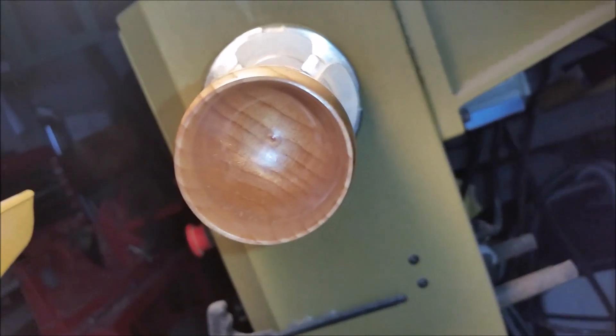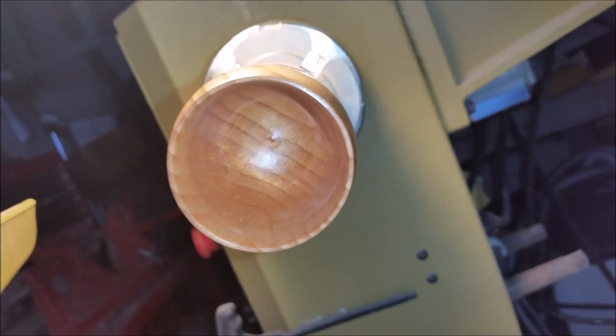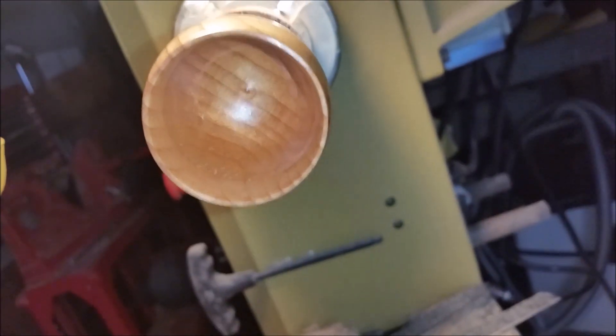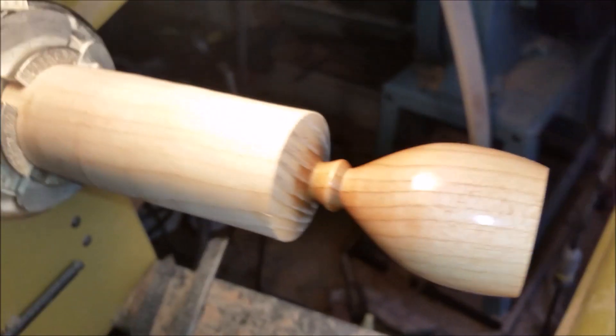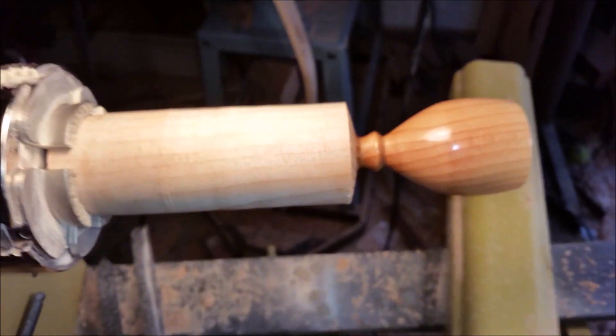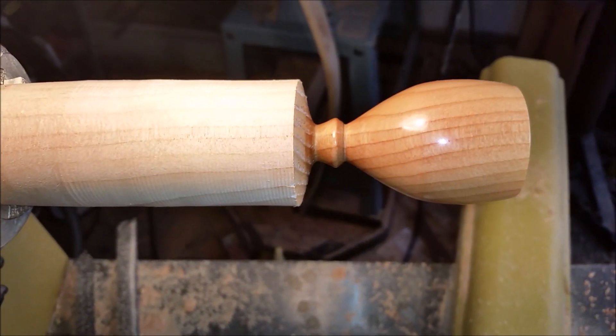I've got the inside all hollowed out and just about done. I have one tiny nub down in there that I think I'm just gonna leave alone. It's not that bad and I've got a pretty good polish on it. I'm gonna put one more layer of polish in there and then I'm gonna wobble this right now.